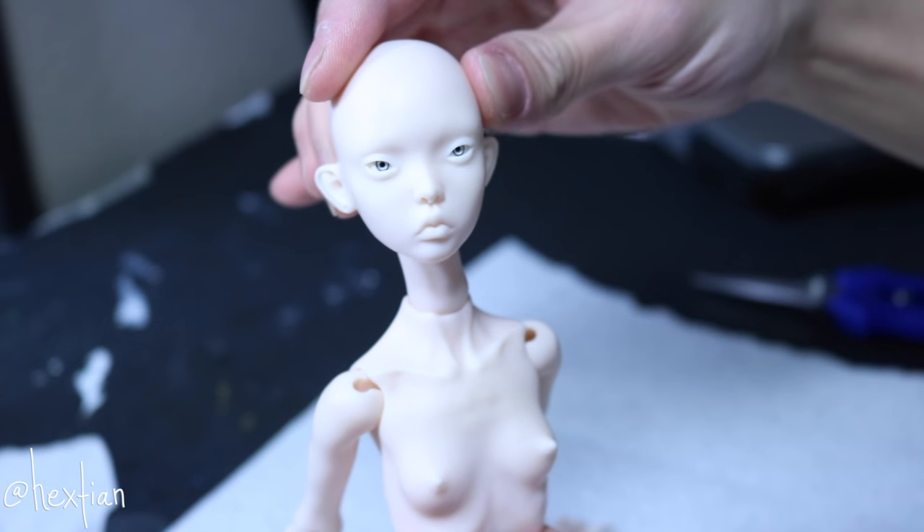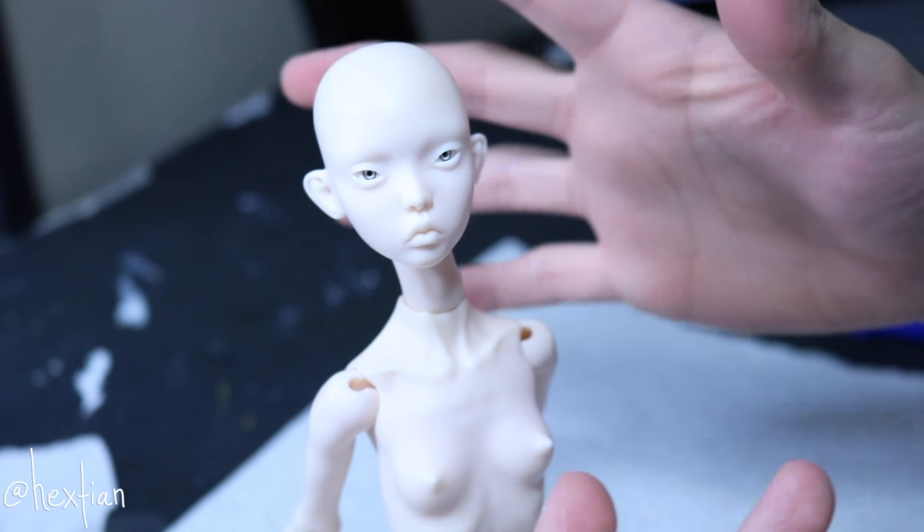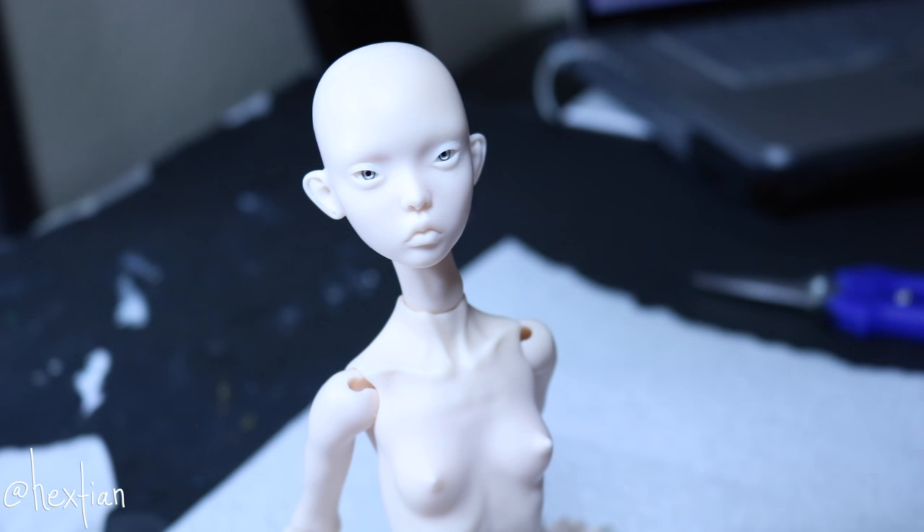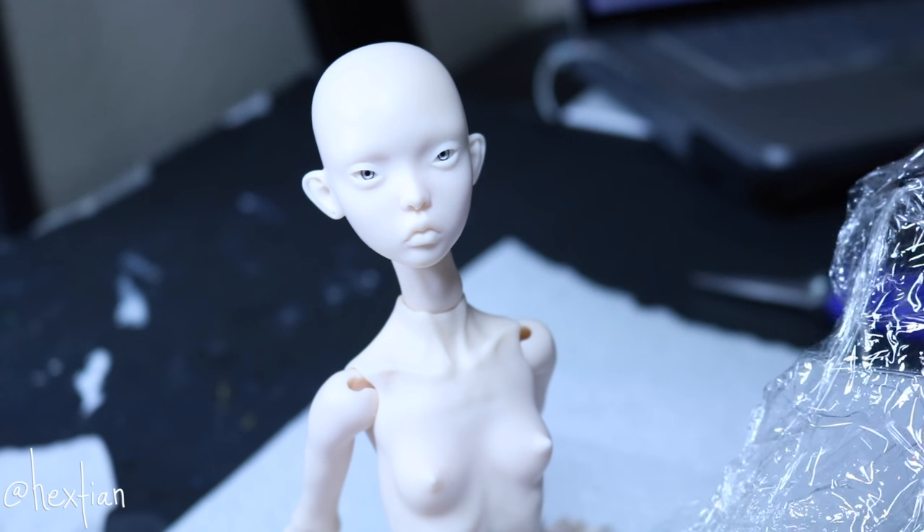I think the easiest way is to actually have her head onto her body. So the first step is to make the wig cap. This is going to be my second wig, and it's a wig for a ball-jointed doll, so I'm quite excited. The first step is to make the wig cap, and for that we have to go ahead and protect her head with some saran wrap.